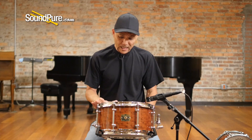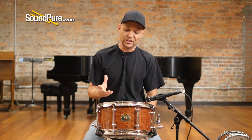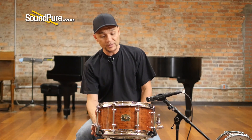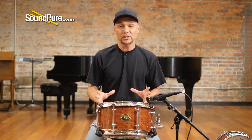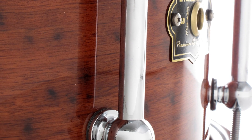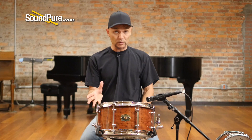This is complemented with 2.3mm flange hoops — just enough weight to keep this drum in focus, but not robbing you of any sustain. We've added eight heavy tube lugs, creating nice tension so that whether you like a high registry or a low registry, you can keep a nice even tension on the drum heads without robbing you of sustain.